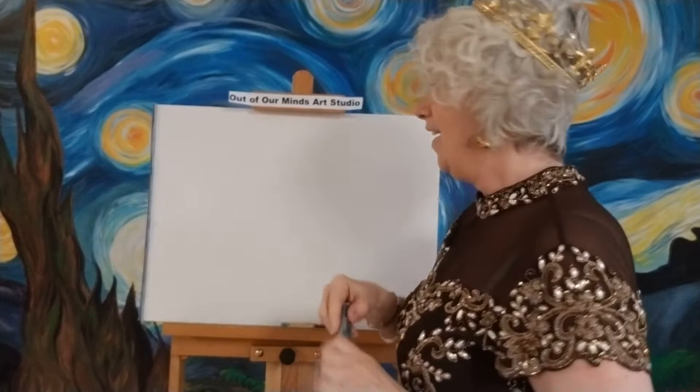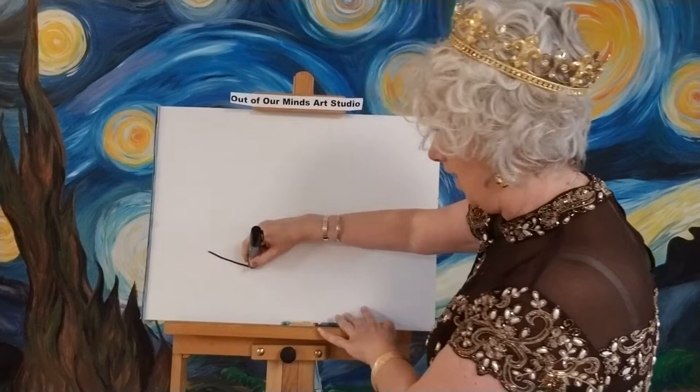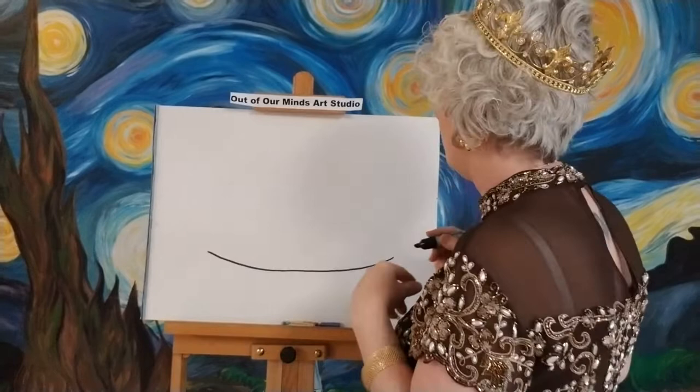I'm going to move this up so we can see it really well, and I'll move this down even though my crown won't be in the picture too much. Now here's what we're going to do first. We're going to draw the bottom of our castle at a slight curve, starting way over here and bringing our line all the way across. See how I've got a slight curve on it — you can make it straight, it doesn't matter.